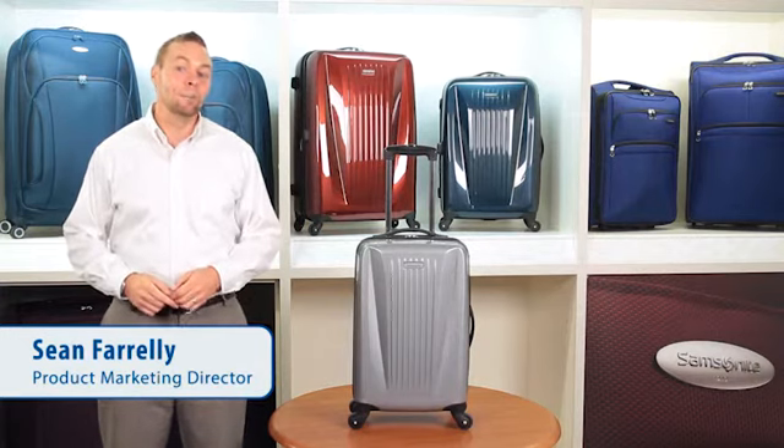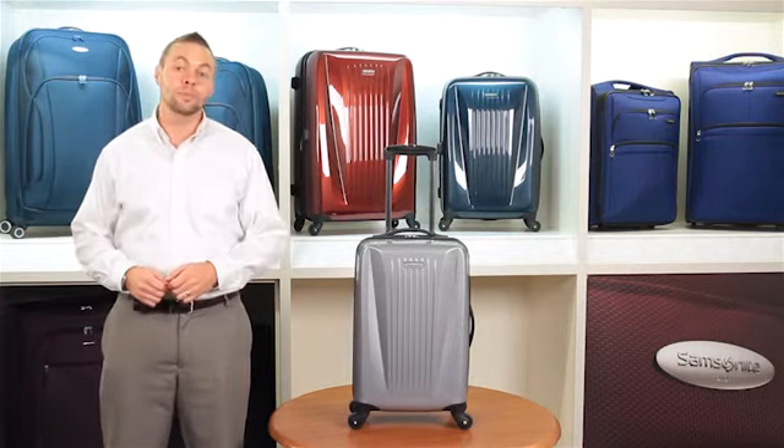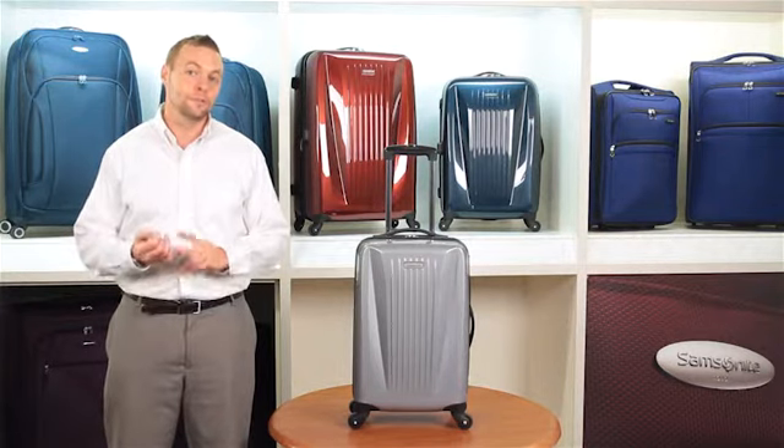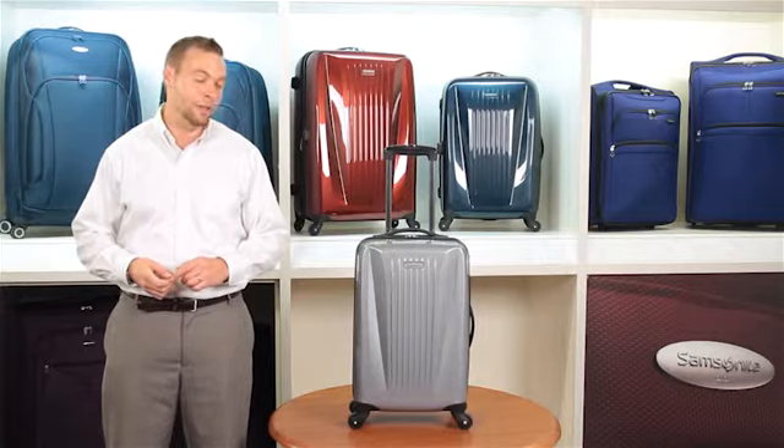Introducing OmniLight Hardside, developed by Samsonite exclusively for JCPenney. These flexible 100% polycarbonate shells fuse function, style, and lightweight capacity, creating a featherweight story like no other.